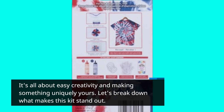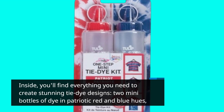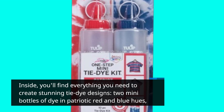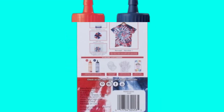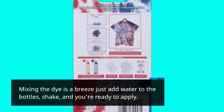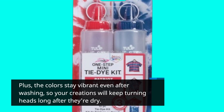Let's break down what makes this kit stand out. Inside, you'll find everything you need to create stunning tie-dye designs: two mini bottles of dye in patriotic red and blue hues, easy-to-follow instructions, and gloves to keep your hands clean while you work your artistic magic. Mixing the dye is a breeze — just add water to the bottles, shake, and you're ready to apply. Plus, the colors stay vibrant even after washing, so your creations will keep turning heads long after they're dry.